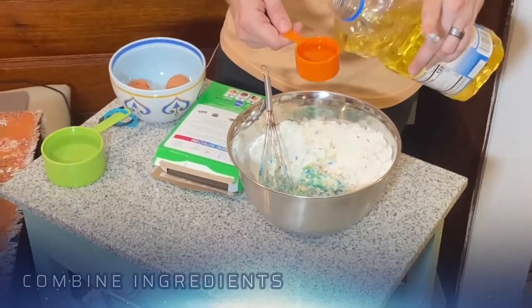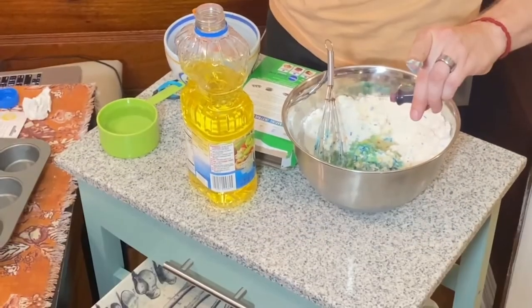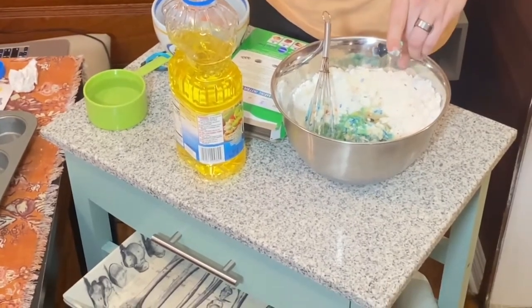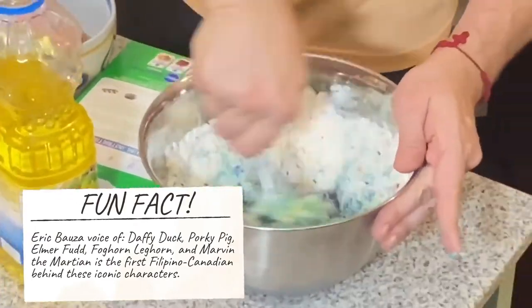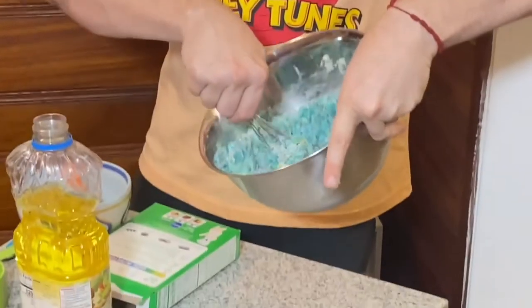And now we're going to whisk this around ferociously like the Tasmanian Devil. It was so kind of Granny to lend me her canola oil for this. Thanks, Granny. What you want to do is add it to the liquid, then add two more drops of blue. As you can see, we're getting a pretty cool effect here with the dye in the dough.